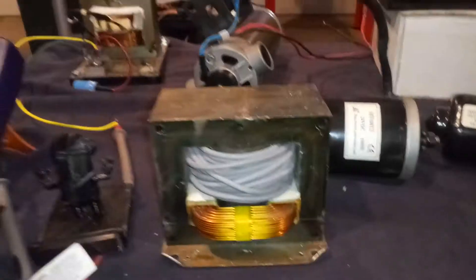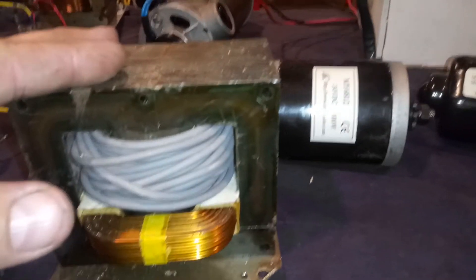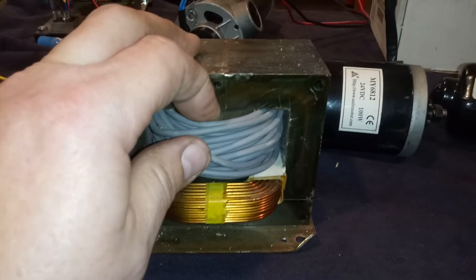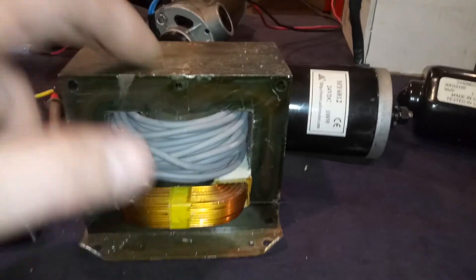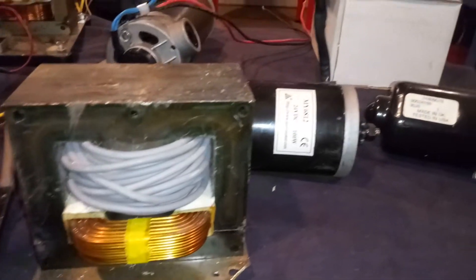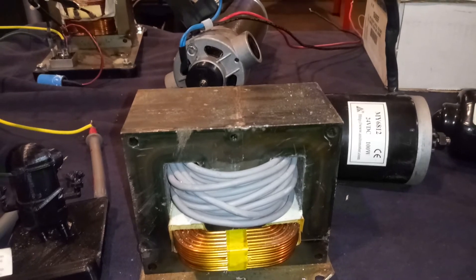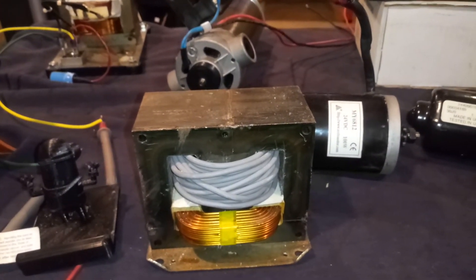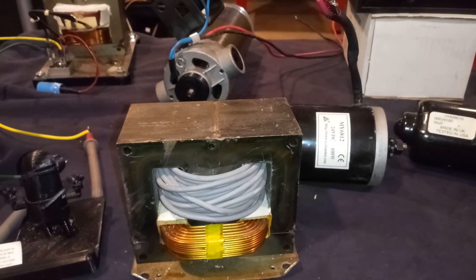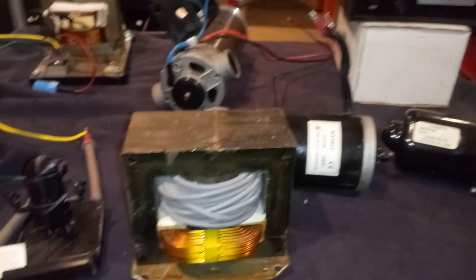You can buy transformers on Amazon or eBay — they're not that expensive depending on what you get, and most people have junk microwaves laying around. You need to be extremely careful when dealing with this stuff — you should have knowledge of electricity when doing any of this. I struggled for a couple of years trying to get through this stuff, but I made it. Alright, have a good one guys, catch you later.